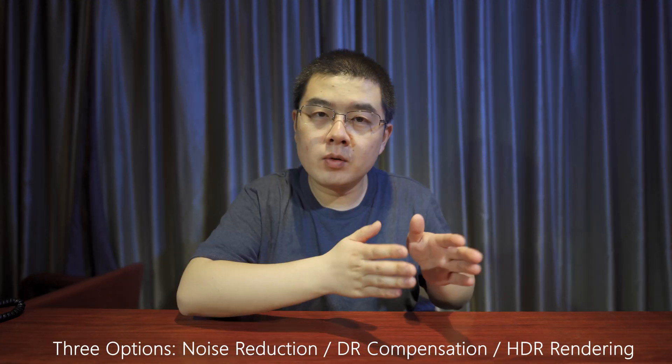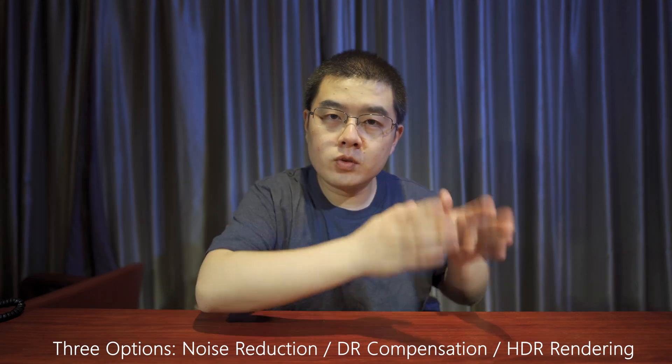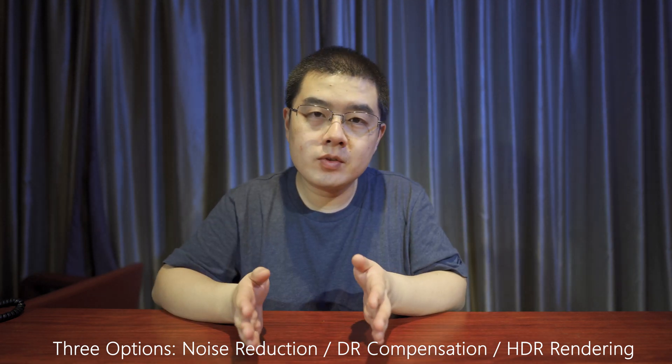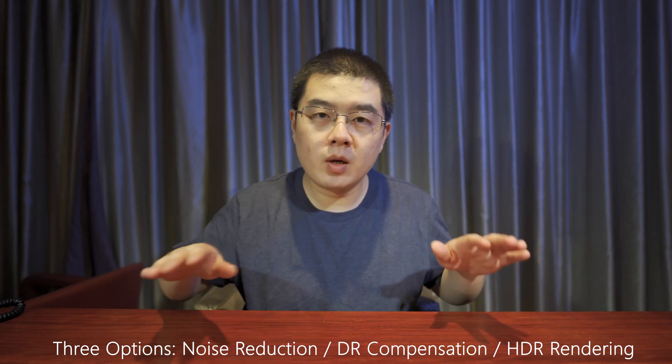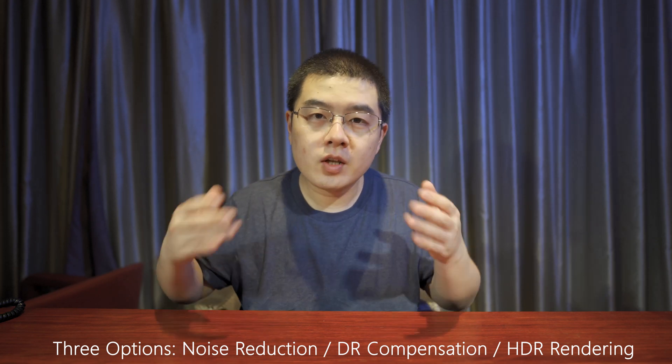Now let's talk about tips and tricks. The first topic is the conventional shooting modes. In auto mode we have three options: noise reduction, dynamic range composition, and HDR rendering. Interestingly, there are almost no videos on YouTube discussing these three options, yet they are some of the shining points of the Ricoh Theta series.